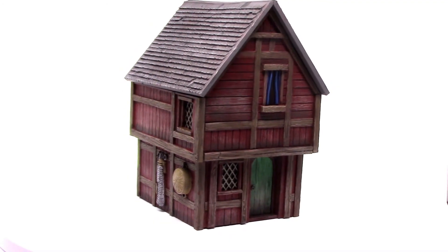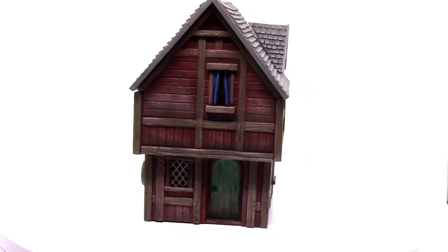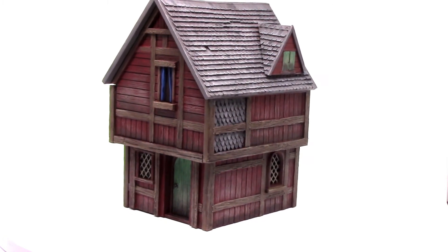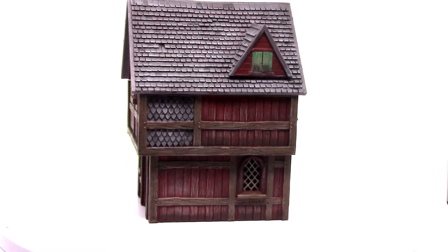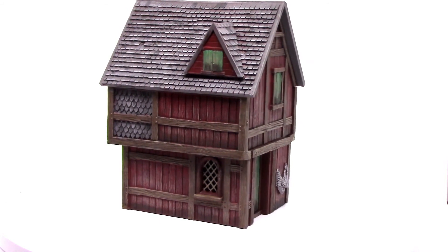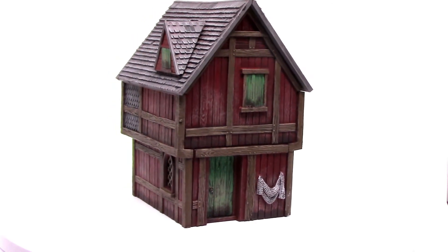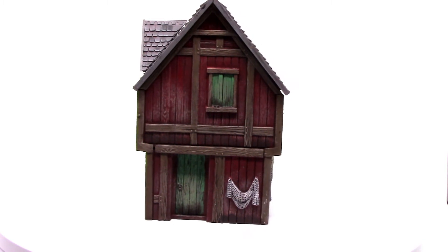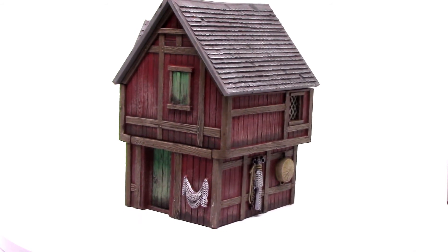And here we have the finished Laketown House. One little feature that I am adding to all the painting tutorials from now on is to have this 360 degree view of the miniature in all its painted glory at the end, just so you guys can really see the full miniature when it's been painted. It's great fun to paint and also great fun to make this tutorial. It's a bit of a pain to build - you can see just the odd little gap here and there - but these houses are sort of rickety anyway so it sort of adds a little bit to that.